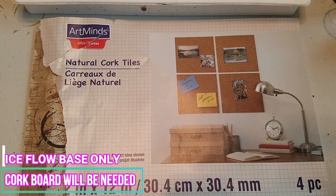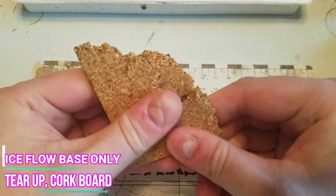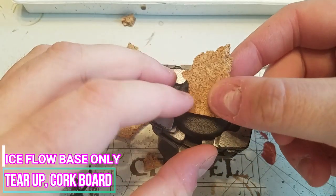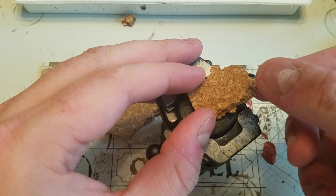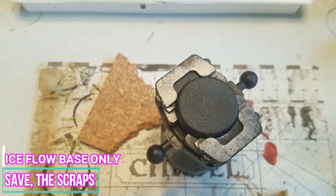To begin the ice floe base, we're going to need to use corkboard from our arts and crafts store. Begin by tearing it up into a shape to form the bulk of your ice. Don't forget to save your scraps because these will come in handy much later on in the process.